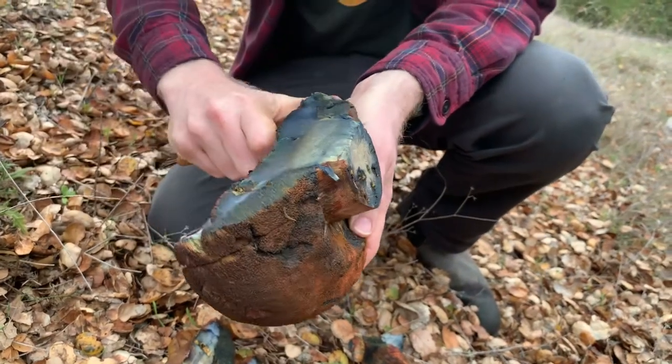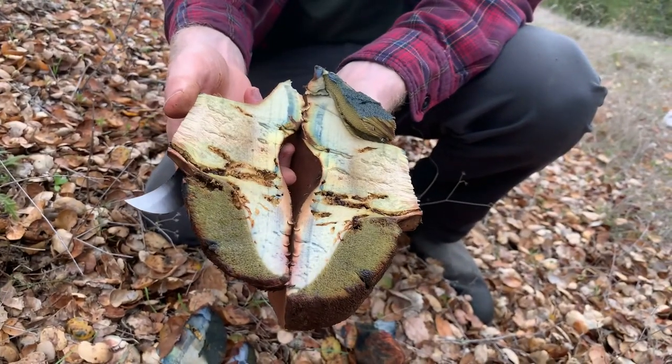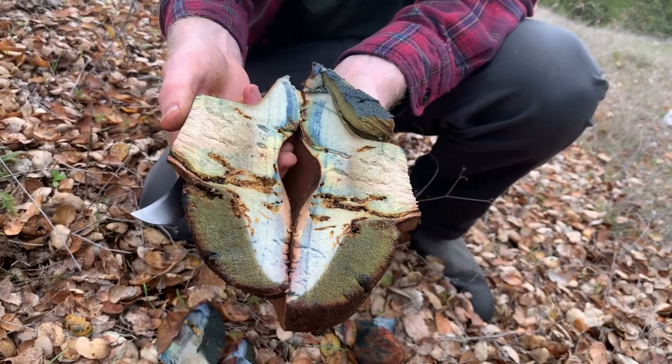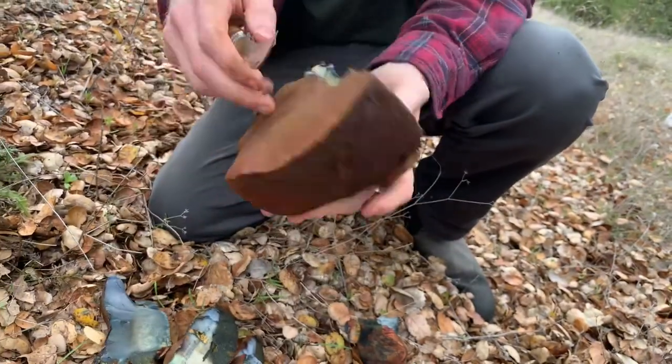This color shift is pH dependent, so if you get home, you can actually reverse this bluing reaction with acid. If you put some lemon juice in a bluing bolete like this, it will turn back to yellow, which is pretty cool. This is the liver bolete. Found it here in Napa. Cheers, guys.